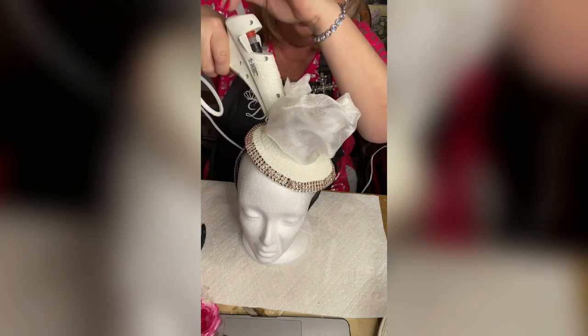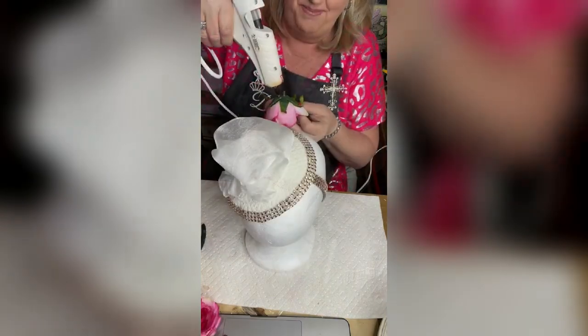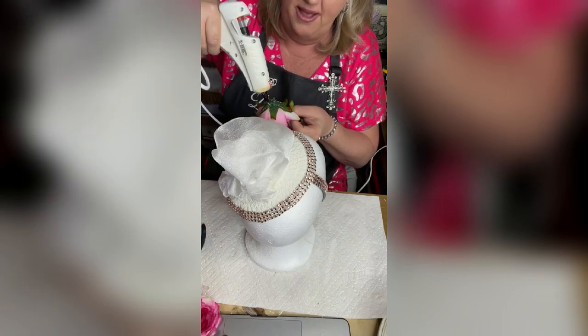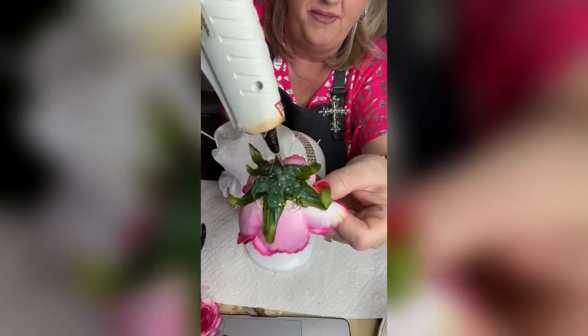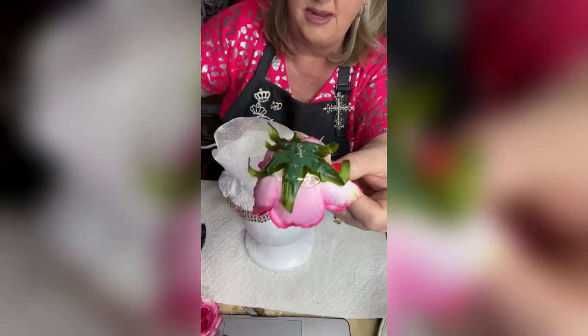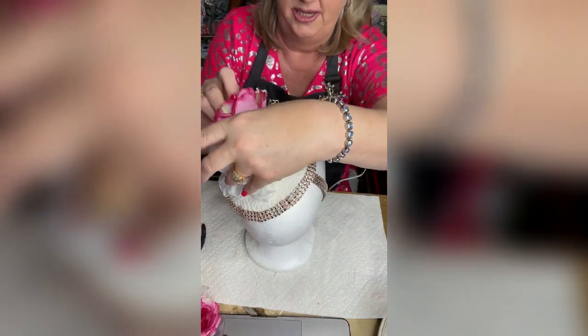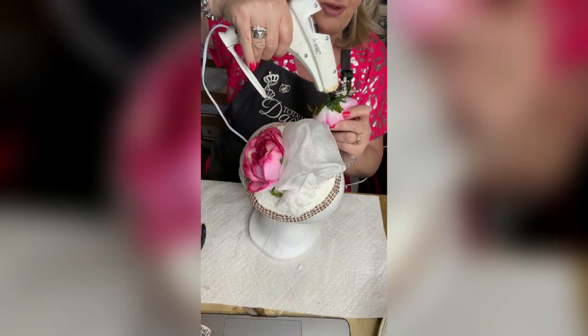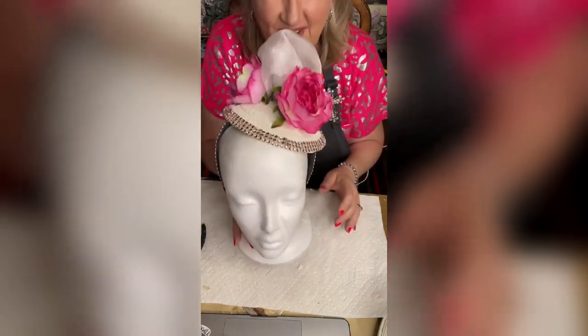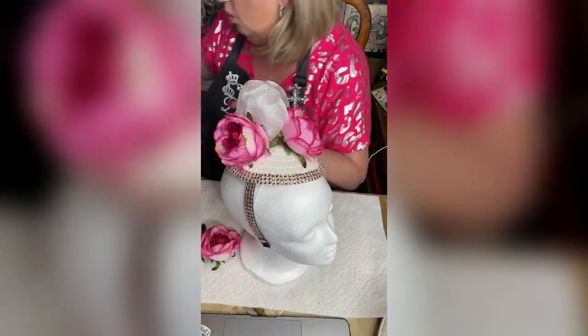You're going to use a lot of hot glue when making something like this. I'm putting hot glue around the flower stem, and I'm making sure it also hits the silk flower — if you only put it on the green stem, that stem is going to melt and your flower could break apart. We're going to do it just like that. I'm setting my large flowers first.